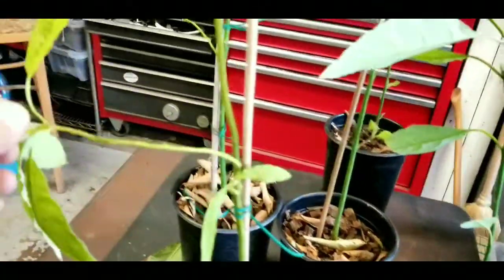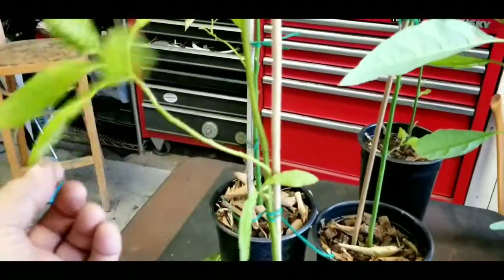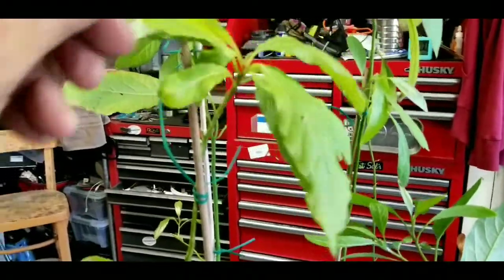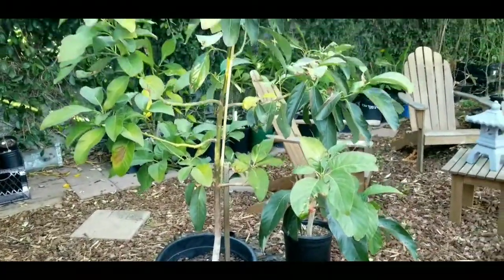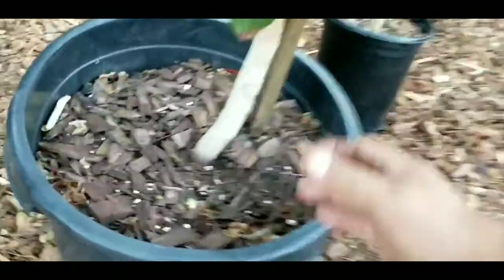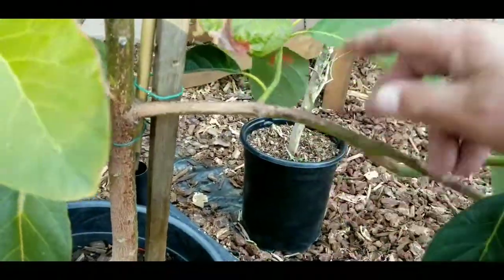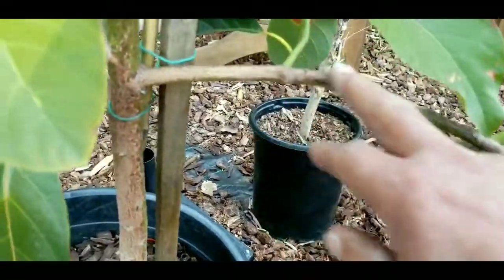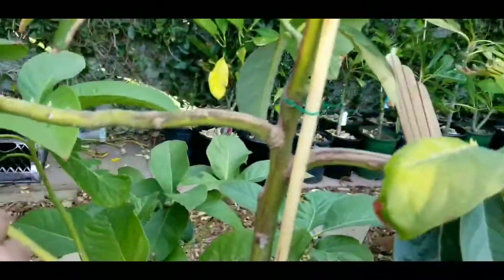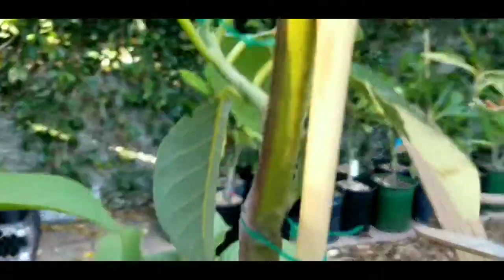As soon as it gets a little more shade outside and I can do a better job recording, I will take you out and show you my big fat stump on my five-year-old avocado tree. This is my five-year-old avocado tree that I call the big fat trunk. If you look at this, the girth on this thing is great. With the methods I'm showing you, this is what your branches will turn out to be like.